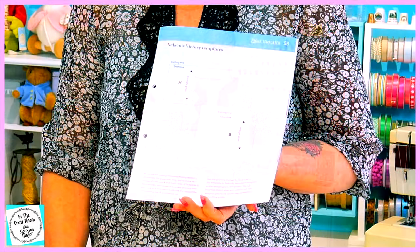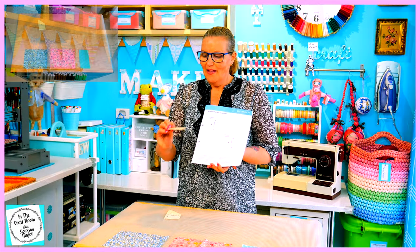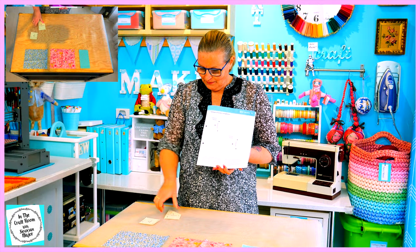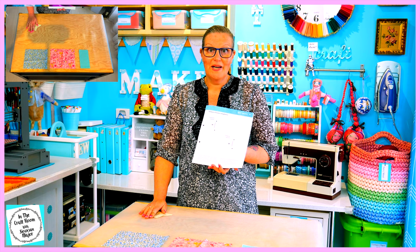You'll only need two template pieces to make the Nelson's Victory patch: the B template and the H template. I already have these templates from previous patches that we've made, but if you don't have the templates, just photocopy this onto a light card and cut out your template pieces.